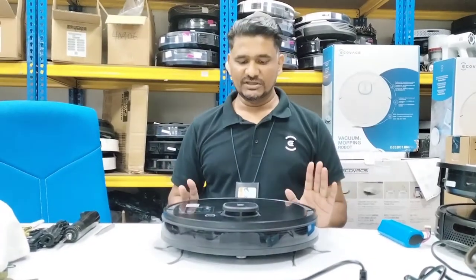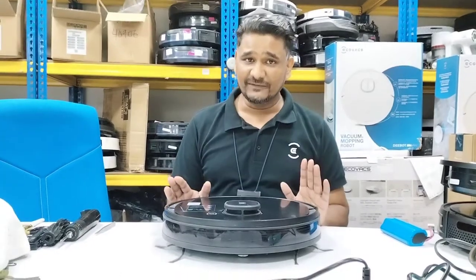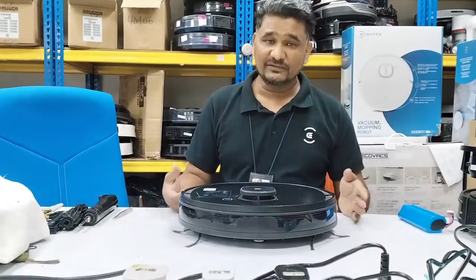Welcome to Kovacs technical support. Today in this short video we will show you how to replace the battery in the Osmo 950. If you have a charging issue or the battery runtime has become very short after two years, leaving only a few minutes, you can replace the battery yourself.